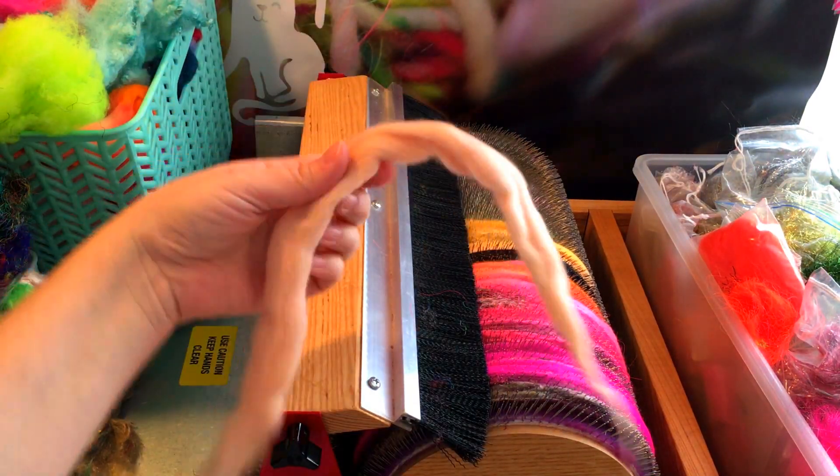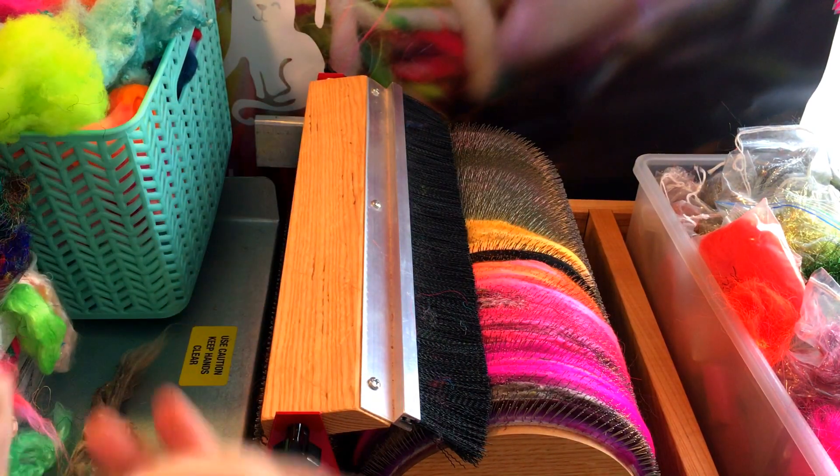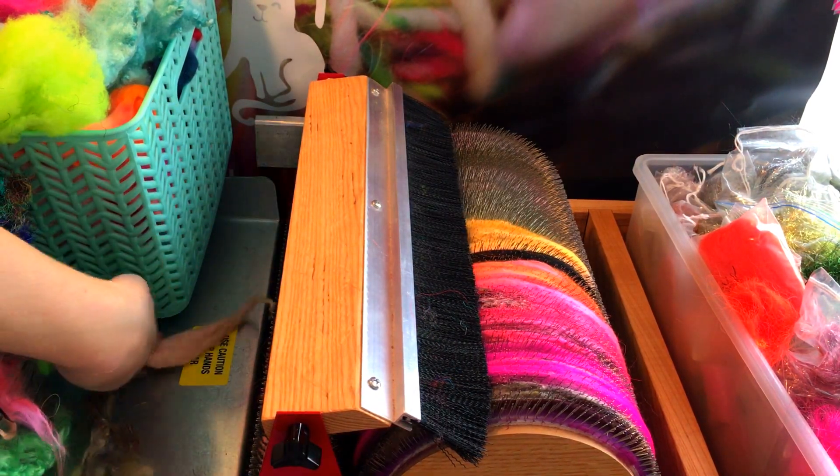And here's some commercial combed top — this is merino wool. It's very soft and I'm just going to go ahead and blend that in.